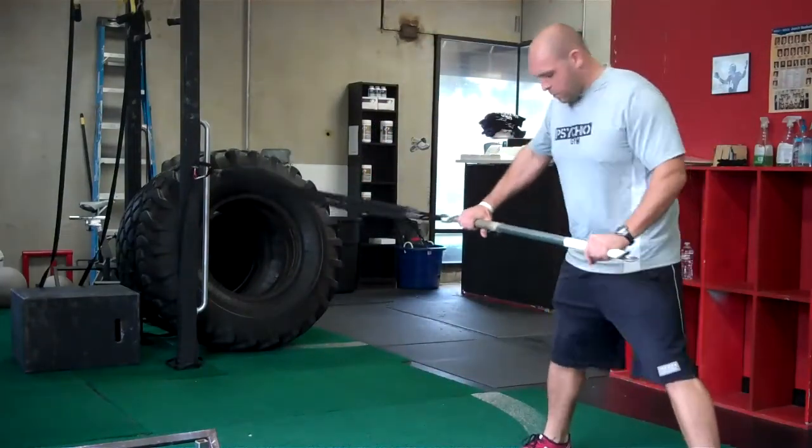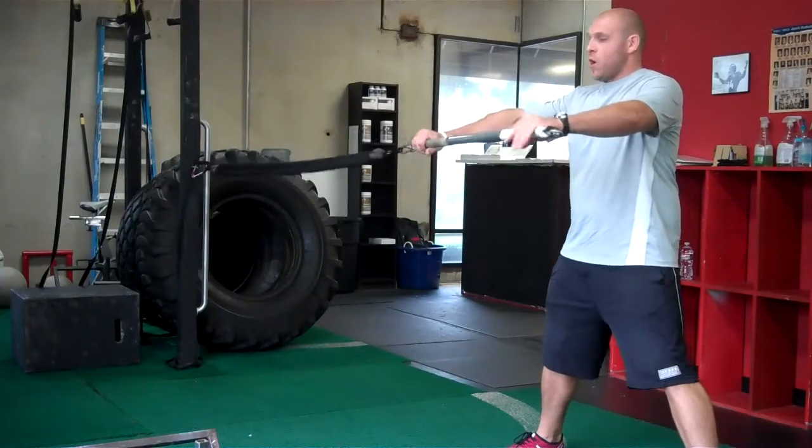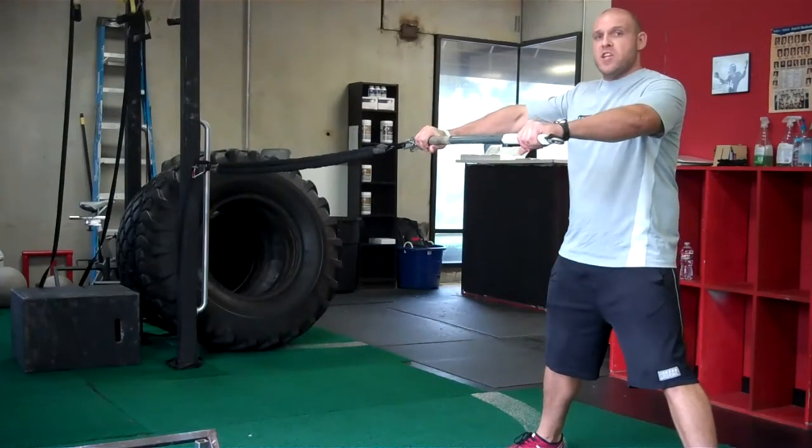With this straight arm chop, we want our feet wider than shoulder width and our arms stiff. Now with your torso, this is an anti-rotation.